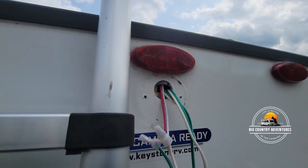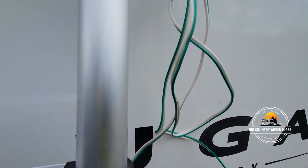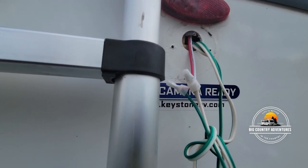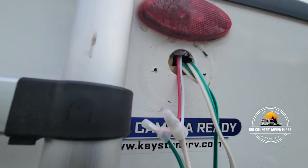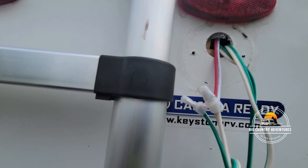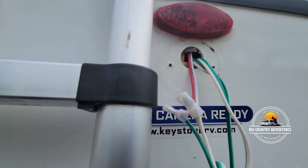We've taken a cap off of this thing and have the wiring that we need to pull out — the cap came off with two screws holding it. What we're finding is the green wire is the hot wire and the white wire is the ground. So it looks like we're going to have to splice into this wire where they've already got it spliced with a cap on it, then pre-drill our holes for the new camera.